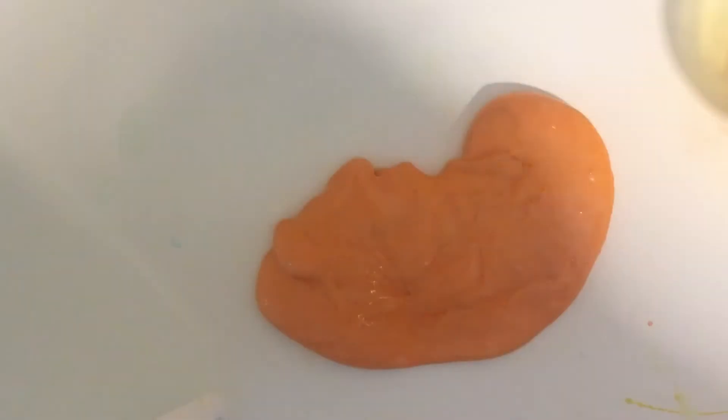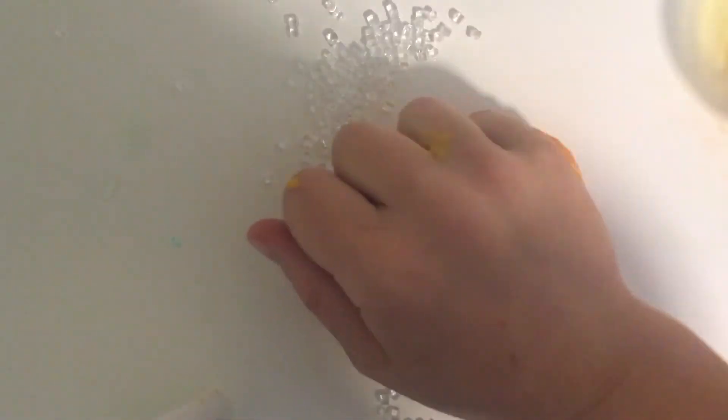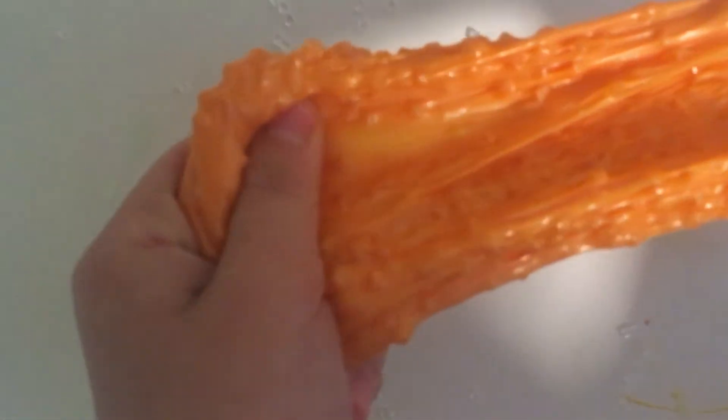All right, these are the ones. Just shake out a bit. Oh, this feels so good — such a nice texture. Oh yes, all the beads clipped in. This is such a nice texture. I think I'm going to have to leave it here and let's move on to the next slime.